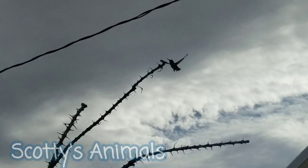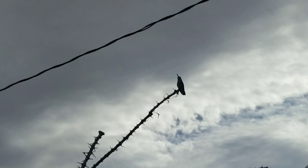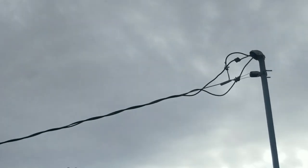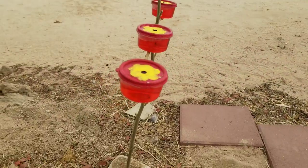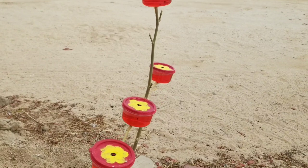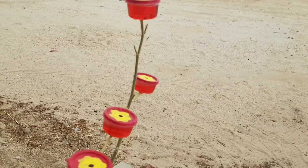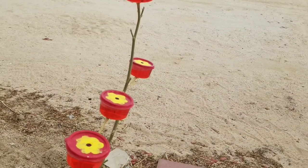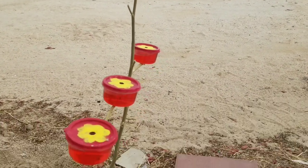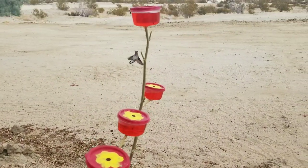Hey everybody, the hummingbird's back! I was hoping it would come back because I went ahead and made a hummingbird feeder. I was going to buy one, but when I was searching I found this video and it turns out you can make a decent hummingbird feeder pretty easily — it's not rocket science.